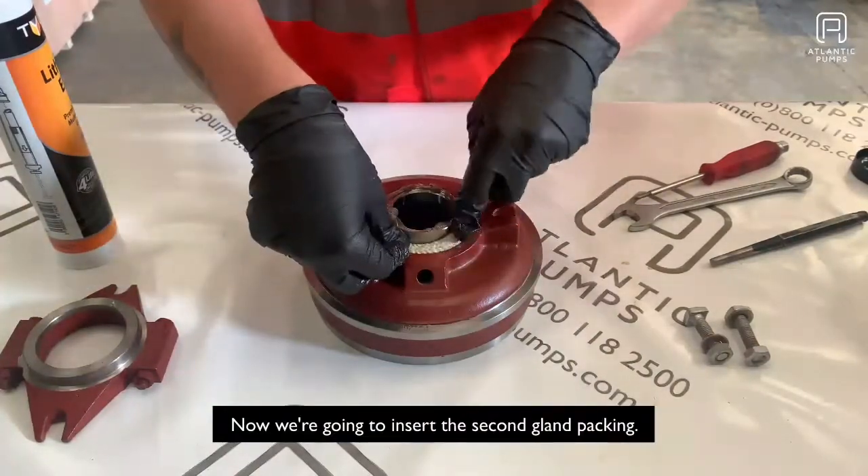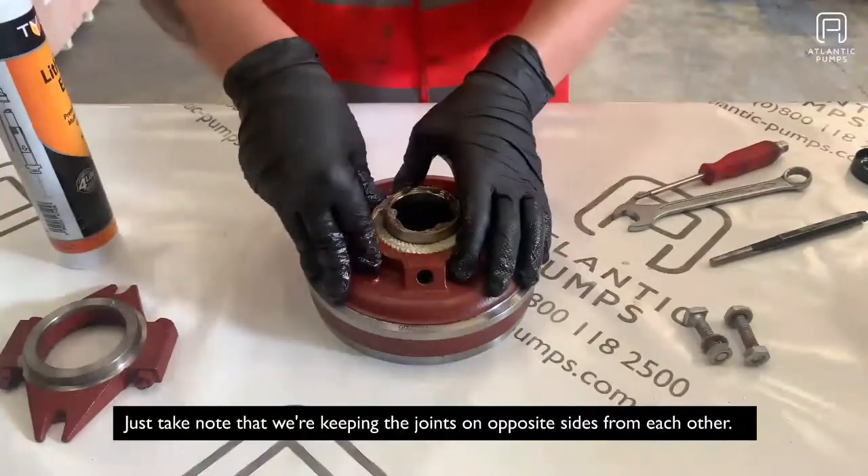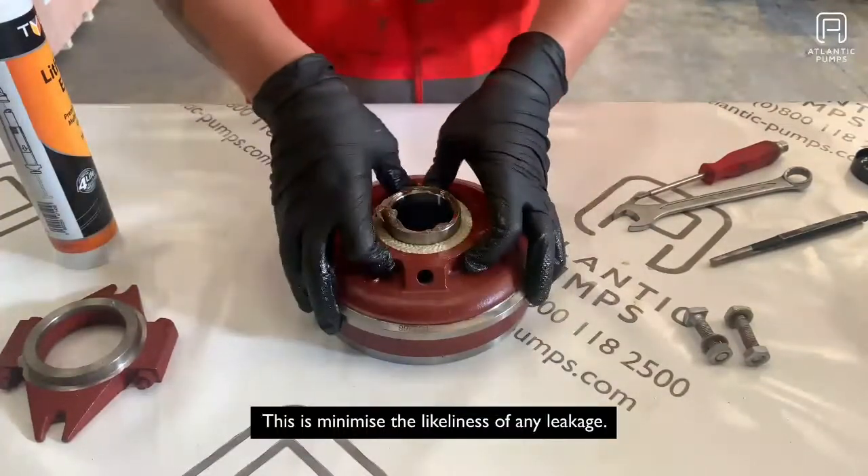Now we're going to insert the second gland packing. Take note that we're keeping the joints on opposite sides from each other — this is to minimise the likelihood of any leakage.